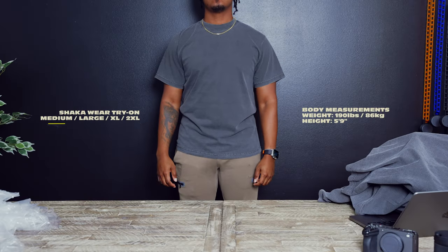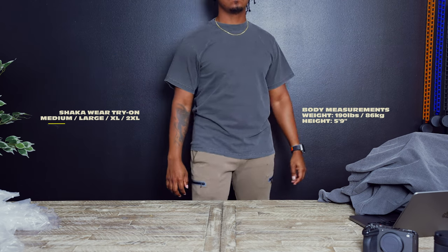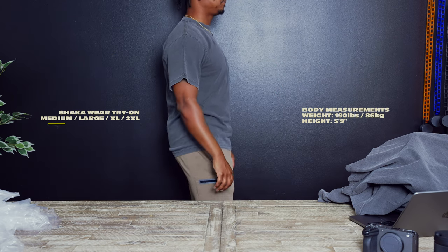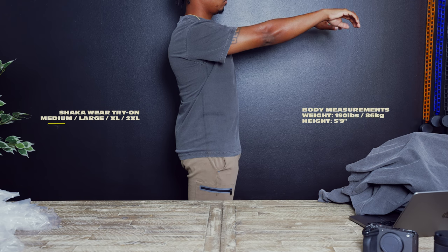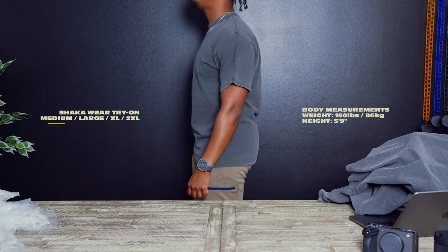All right guys, so right now this is the medium. It's definitely a nice fit. It fits more like a regular t-shirt — in my opinion it's not quite oversized, but I definitely like it. It's got that thickness to it, that vintage shirt feel.